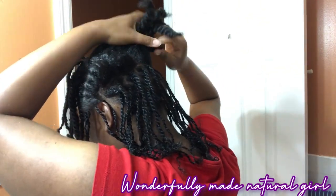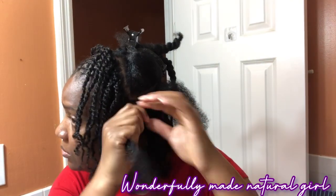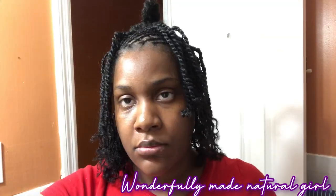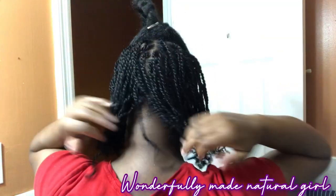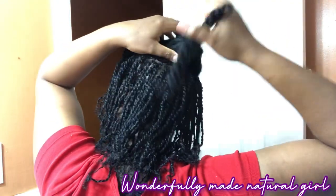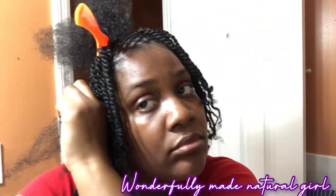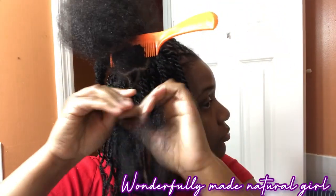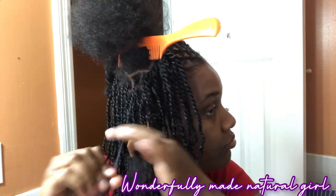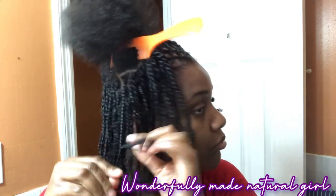This part didn't take long for me to do either because I twist quite quickly. I started after 10 o'clock and finished before 12:30. My mother-in-law said I was going to finish at one o'clock but I told her no — I finished at 12:45 to be exact. So it took me less than three hours to get this done.